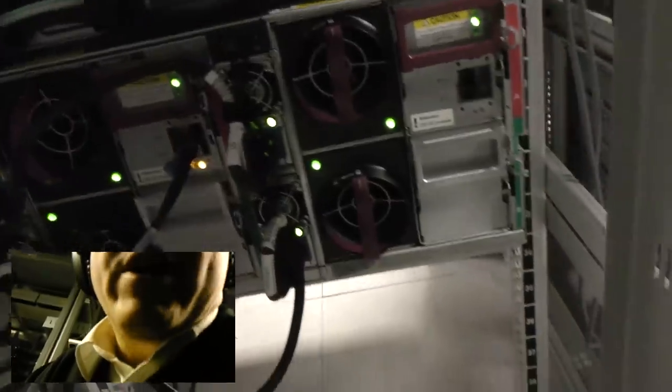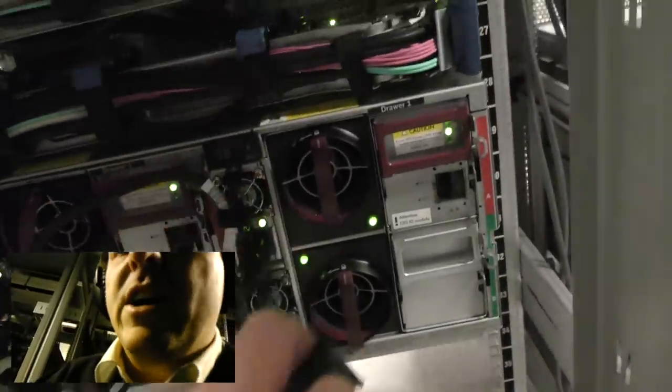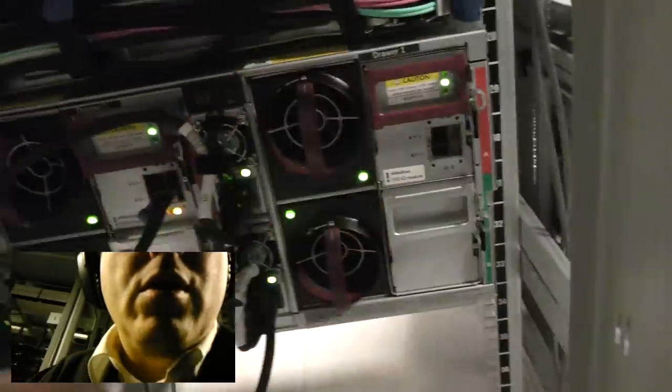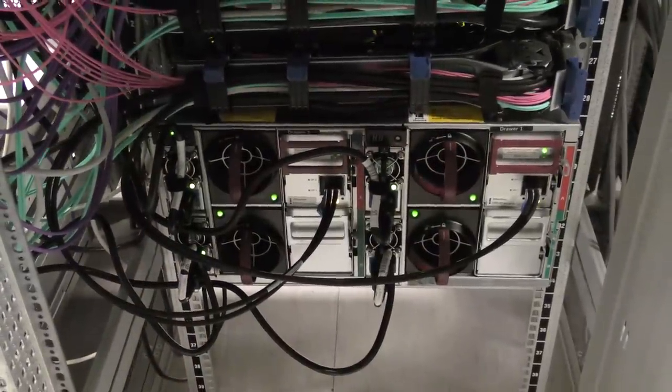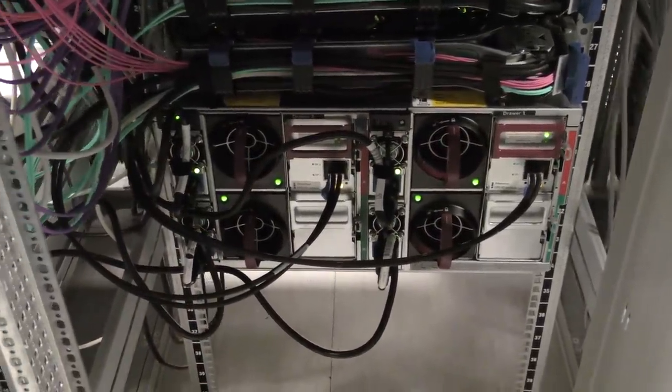Number one is connected, and then we're going to take the cap off and put number two over there. That looks pretty cool now — let's go turn the server on.